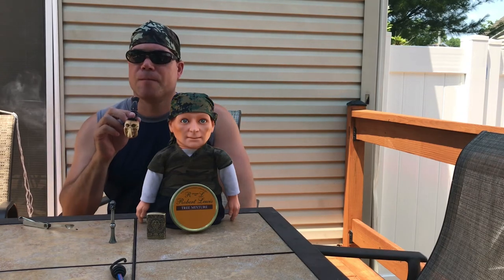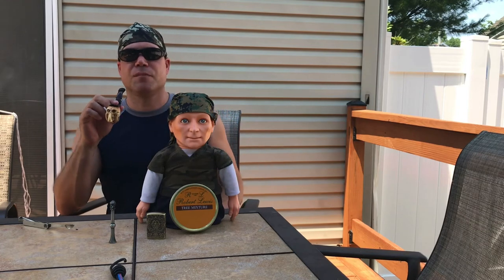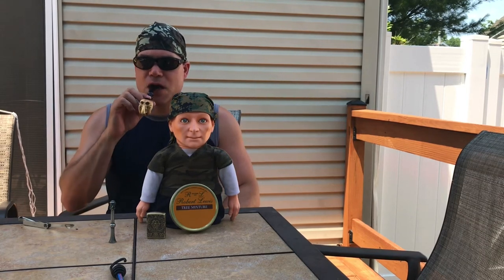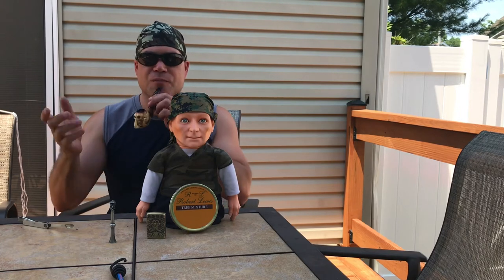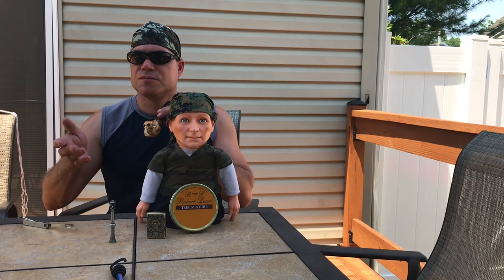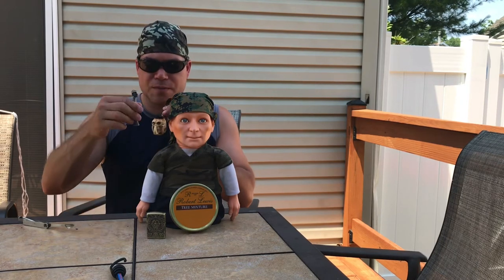Oh yeah, that's a treat. I've been smoking the Peterson's Sherlock Holmes blend, and now I'm back to this. I had the Vulcan blend and then the Sherlock Holmes blend — using my Sherlock Holmes tamper.